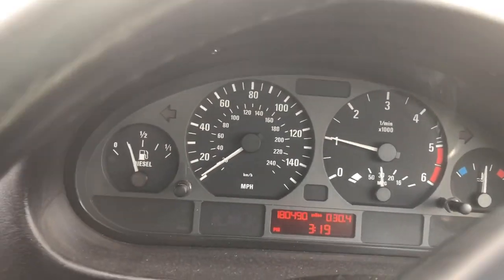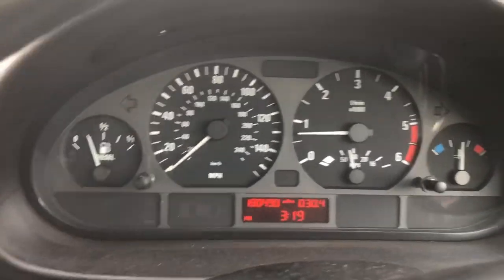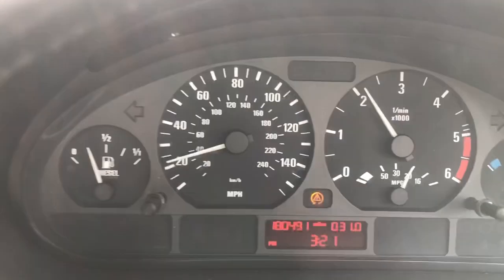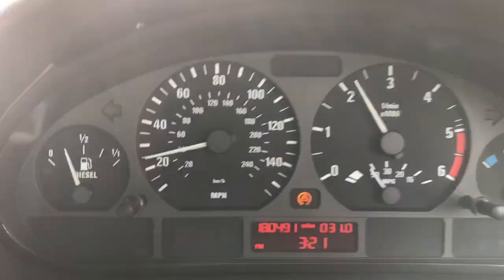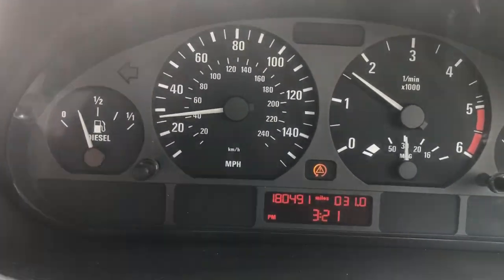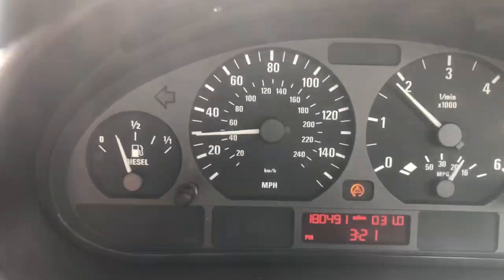Just gone over a couple of speed bumps so now it should be mixed a little bit. I've not noticed any difference yet — there's a surprise. This car always goes all right for what it is, but let's see if it helps at all before the turbo spools up, because that's where it's a bit flat.